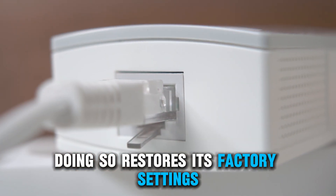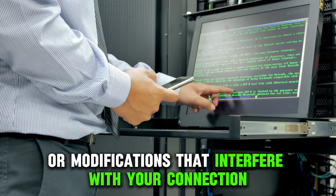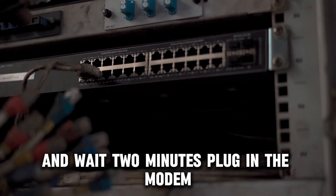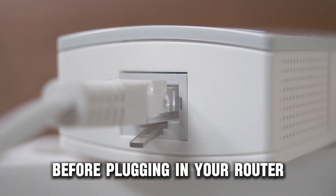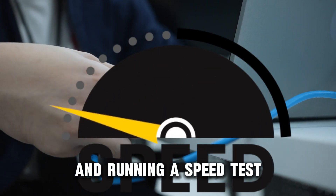Resetting your router restores its factory settings and eliminates software bugs or modifications that interfere with your connection. Here's how to do it: unplug your router and modem from the wall outlet and wait two minutes. Plug in the modem, switch it on, and wait another two minutes before plugging in your router. Wait two more minutes before connecting your computer and running a speed test.